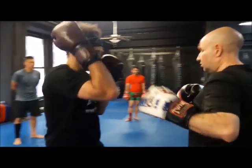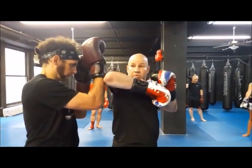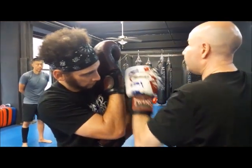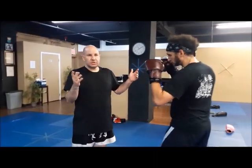Jab, cross, hook, step, one elbow. Turn back, elbow. Square off, elbow. Tons of things.